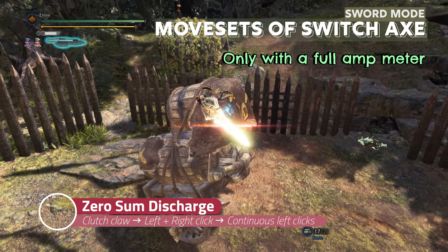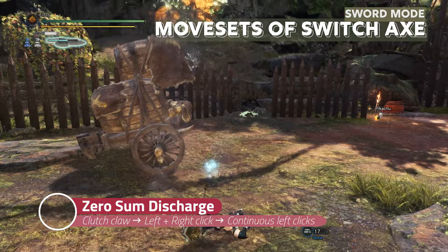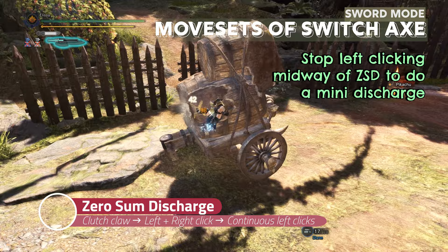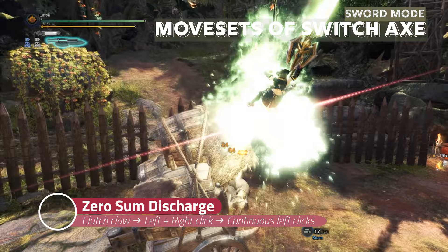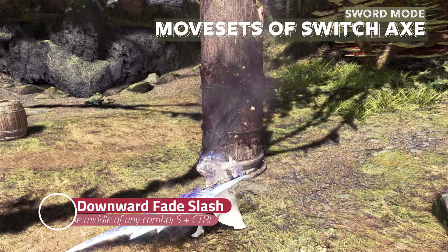When your amp meter is full, if you clutch claw to a monster and press left and right click at the same time, then spam left click, you will perform zero-sum discharge. You can stop clicking in the middle to do a mid discharge, or you can go all the way to the final explosion by continuing to click left click. But the final explosion always leaves you vulnerable for 2 seconds, so watch out for that.